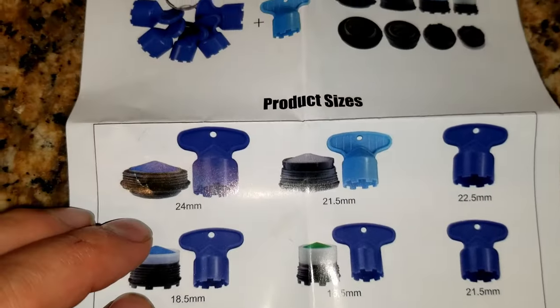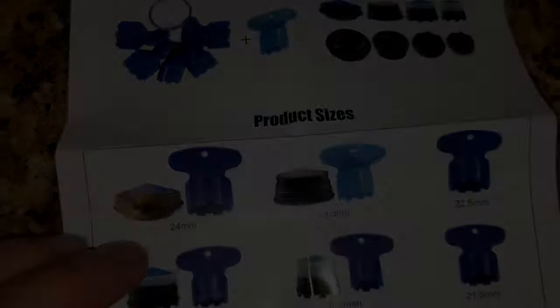The one I used was the 18.5 millimeter, which fits the Kohler, but the universal kit has all different sizes for all different brands and models. I hope this has been informative and helped you out. Please subscribe for more videos and we'll see you on the next one.